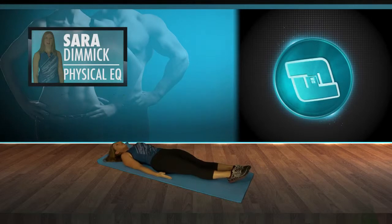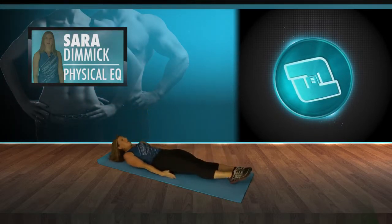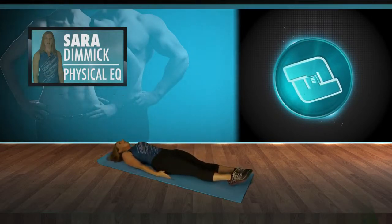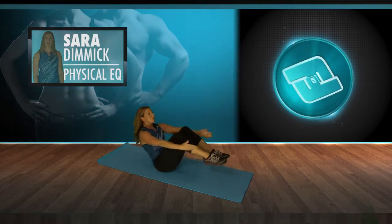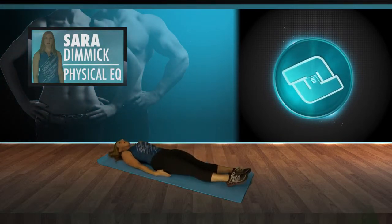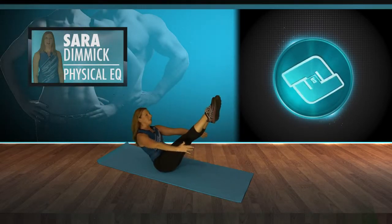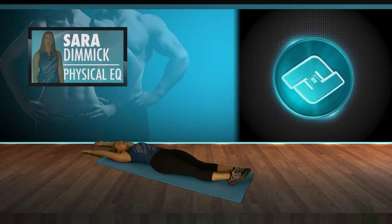Grand finale — this is the last one. Laying down, full sit-up up to a V-sit, then lay back down. Exhale in, down. Last two — and up, hold. See if you can extend the legs and balance. Laying down and stretch. Great job.